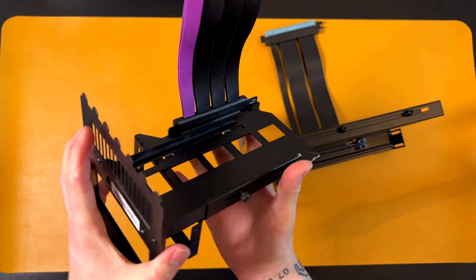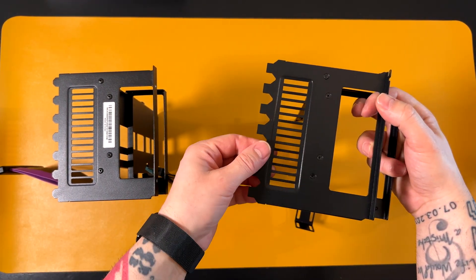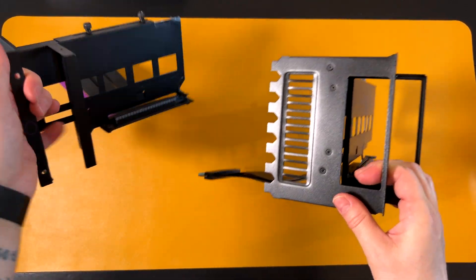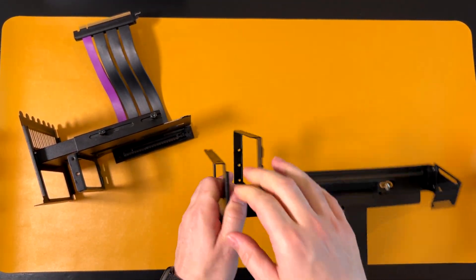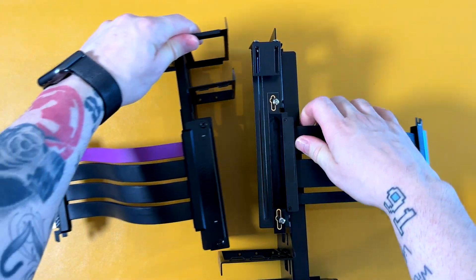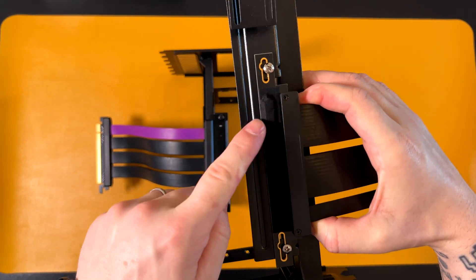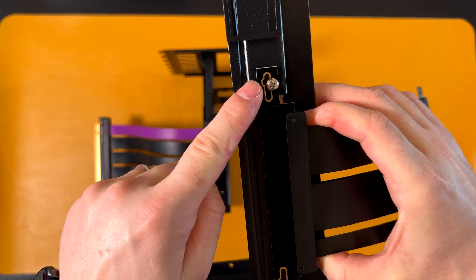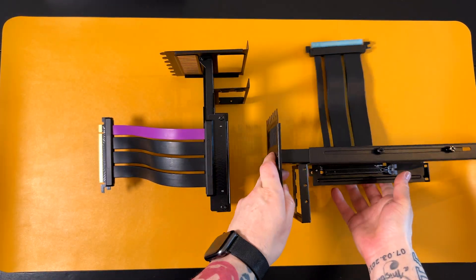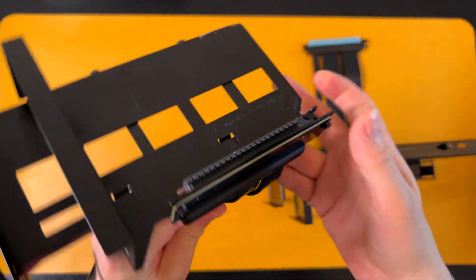Another difference: on this one you can remove this shroud piece if you don't need it, but on this one you can't because it has rivets. Also on this one you can adjust which slot position you install it in — you can move it along the bracket. On the other one you cannot adjust it; you can only install it in one fixed position.